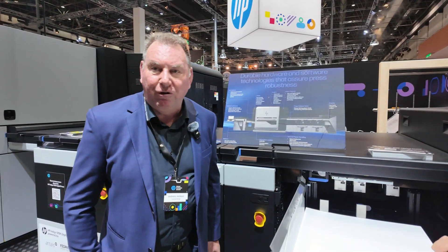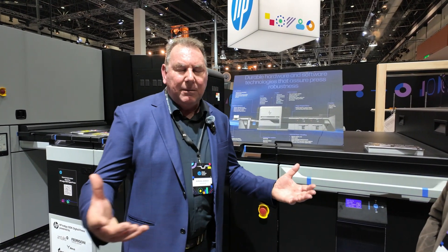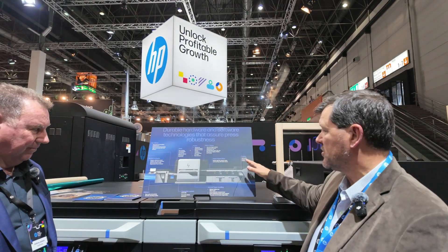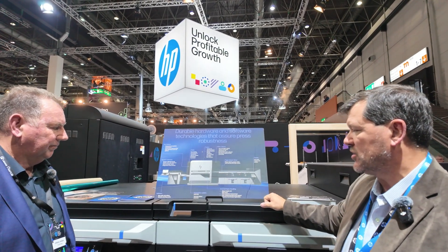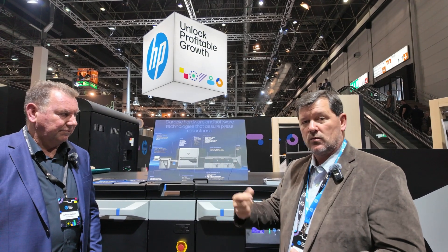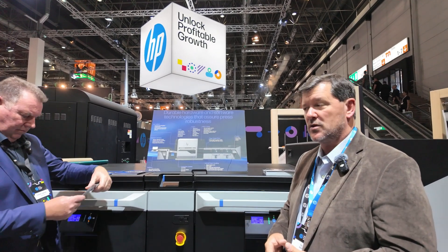We saw this page gripper rotor — that sounds pretty cool. What does it do and how does it improve quality and registration sheet to sheet? This board shows all the 100K to 120K changes. The page gripper rotor is a swing arm gripper, similar to a standard offset press. We use it to keep up with the speed of the 120K. It grabs the sheet, rotates it around to the surface of the impression cylinder, and the impression cylinder takes it to the next unit and continues through the process.